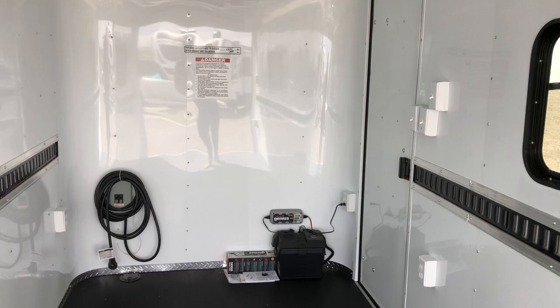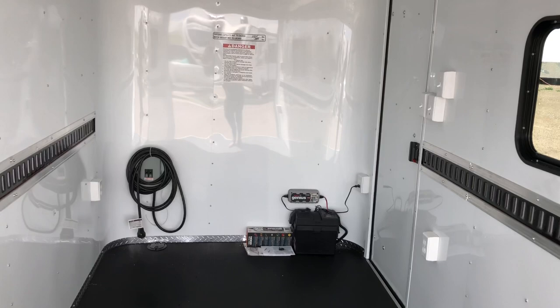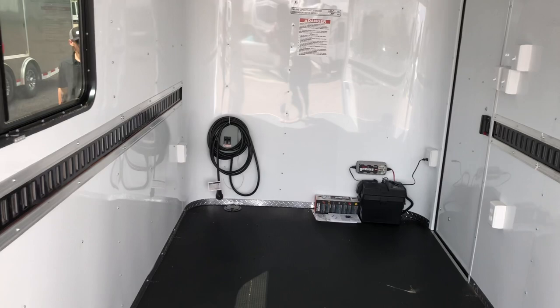If you guys are in the market for a new trailer, we would love to earn your business. Please give us a call at 303-688-8485 or check us out online at coloradotrailersinc.com. We do have great shipping options available, so if you don't live near us, give us a call and we can get you a shipping rate. Be sure to like and subscribe!